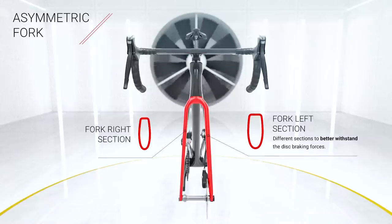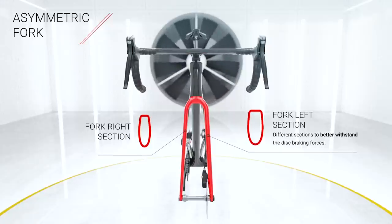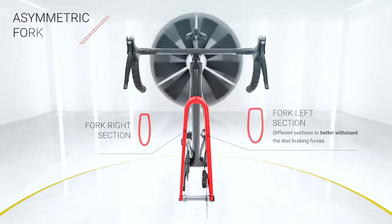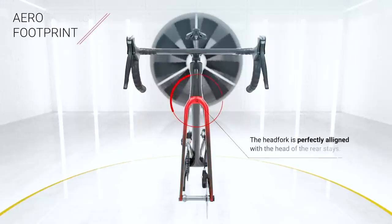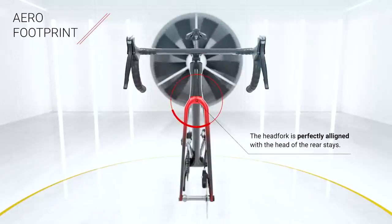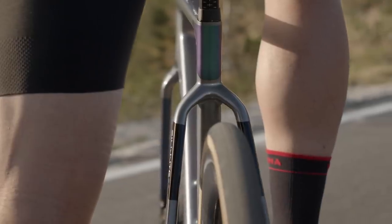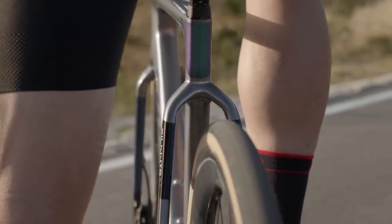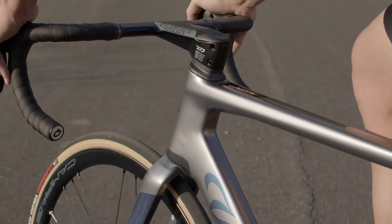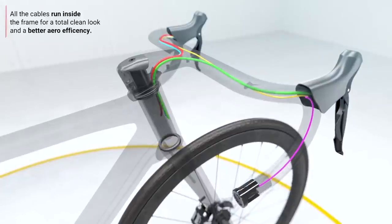To manage disc brake forces, they've designed an asymmetric fork — the fork profile is bigger on the disc brake side than the drive side to stop it twisting under load when you're braking heavily, to make sure there's no unwanted flex. All the wires and hoses are internally routed using their one-piece carbon fiber handlebar, which offers a wide range of adjustment including stem length, handlebar width, and easy stack adjustment using spacers that you can remove really easily.